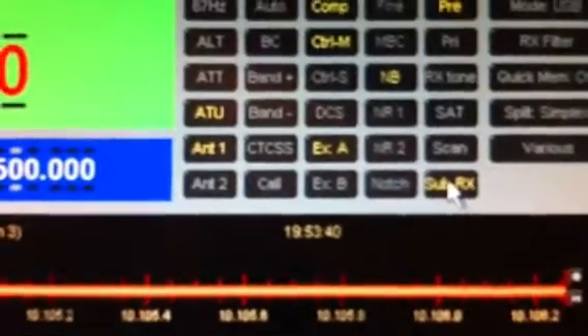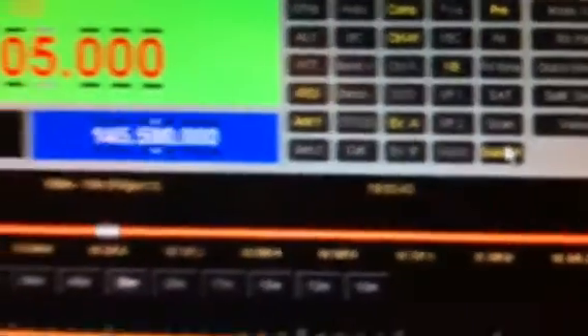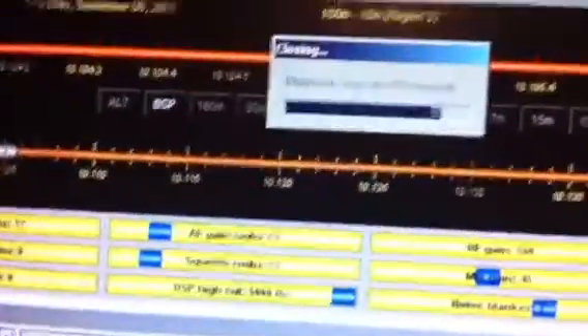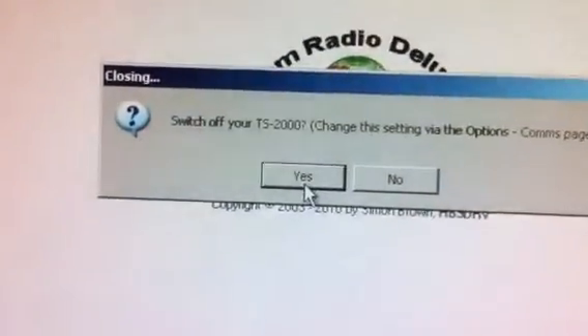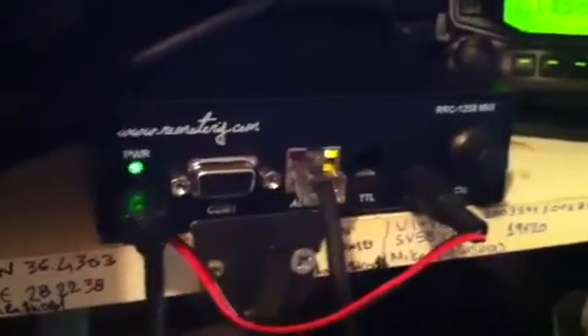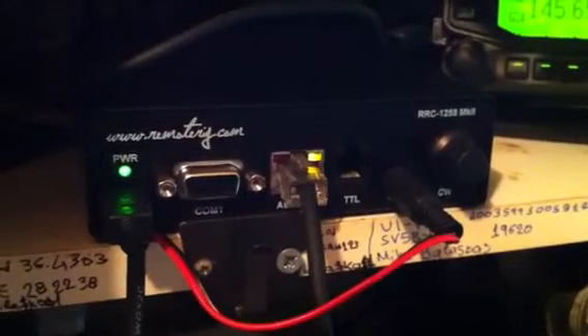The sound is mixed to the speaker. When you decide to exit the software, it asks if you want to turn off the TS-2000. Say yes and it's off. Of course the unit stays connected, as you can see with the yellow LED, and when you turn the radio back on the audio comes through again.